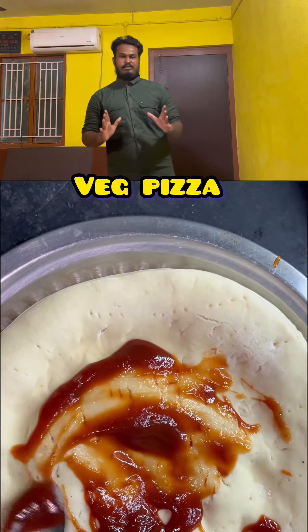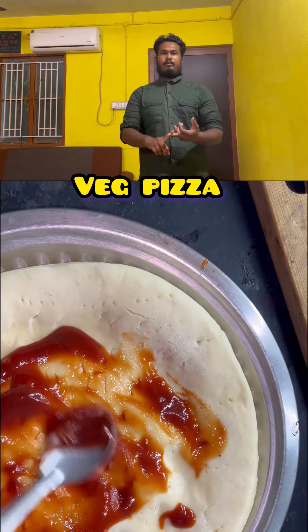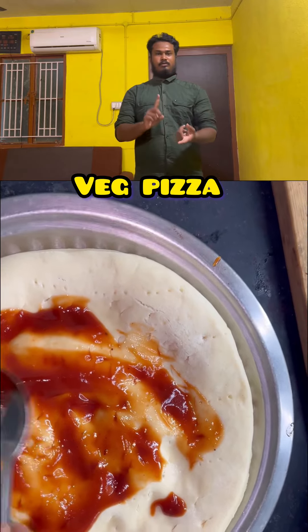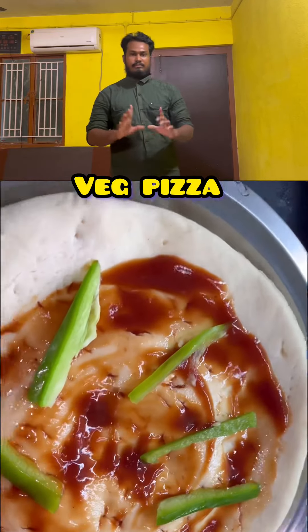You will have pizza dough. You will have the salt, sugar, and salt for the dough.